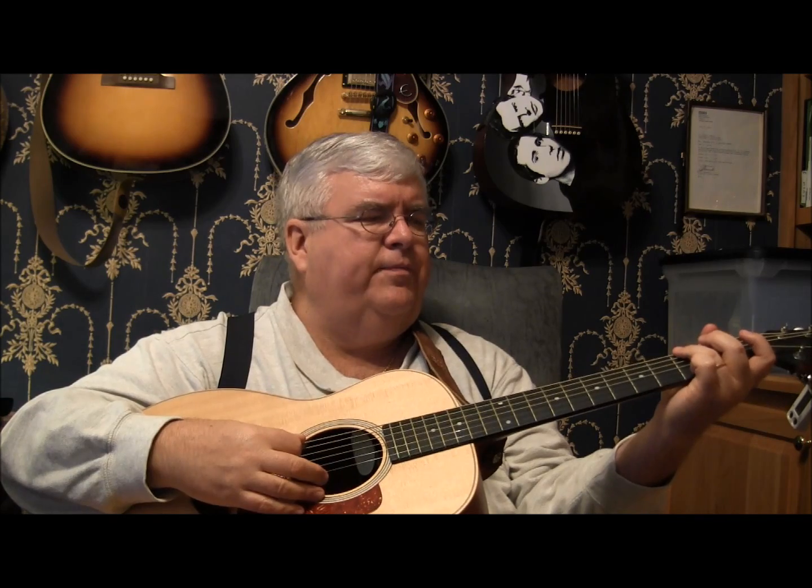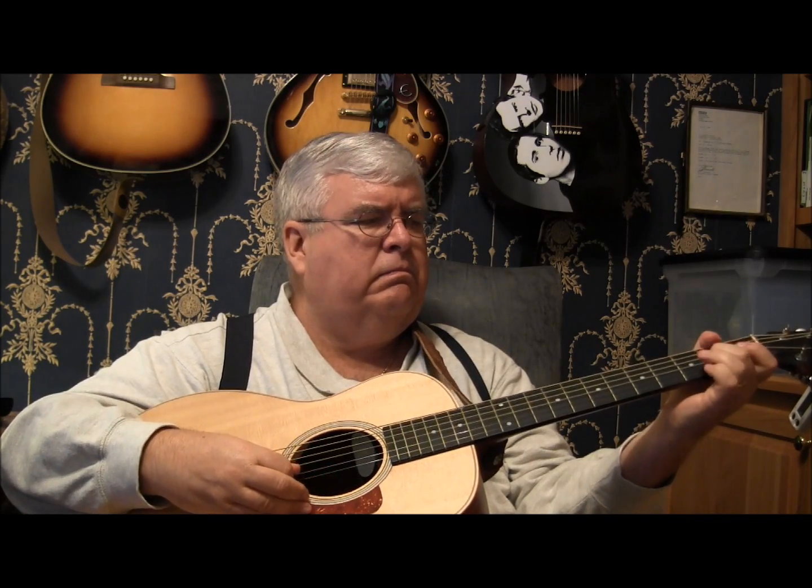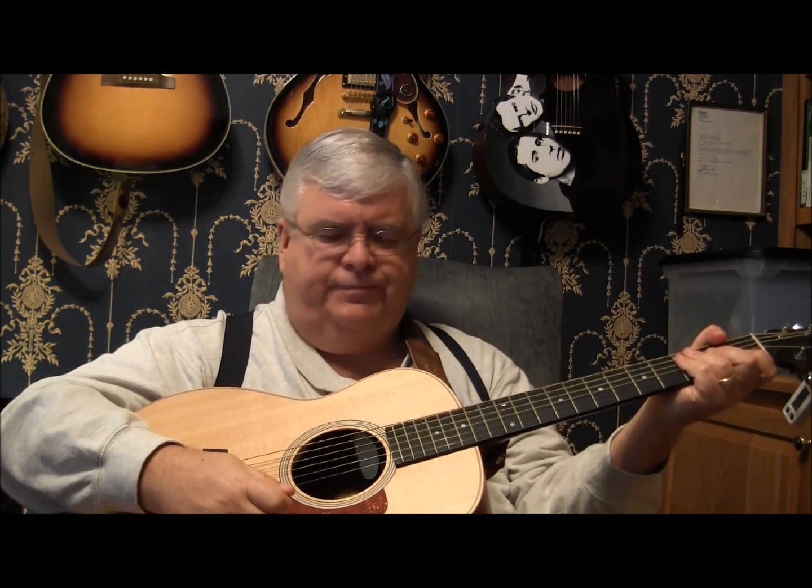Then there's a little run that goes like this — that's very key to this song, that little riff. Here's how you play it: play your C chord, then play the G note on the sixth string, third fret. Then you're going to hammer up the rest of the strings. Play fifth string open and hammer third fret.